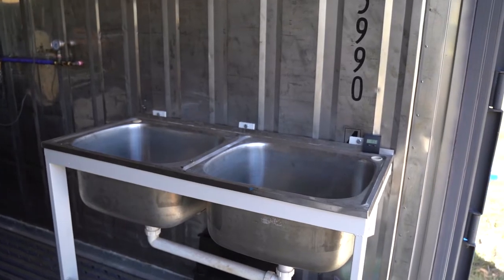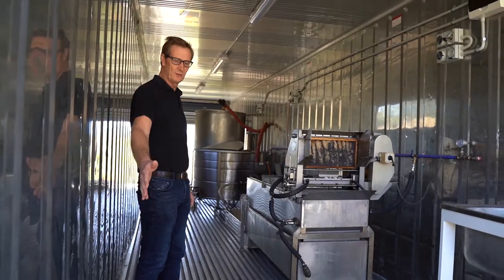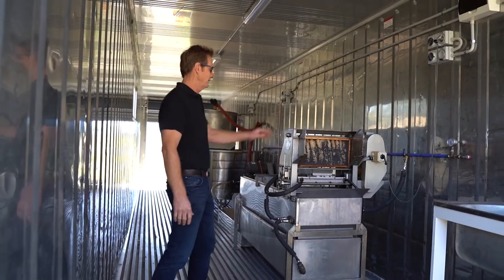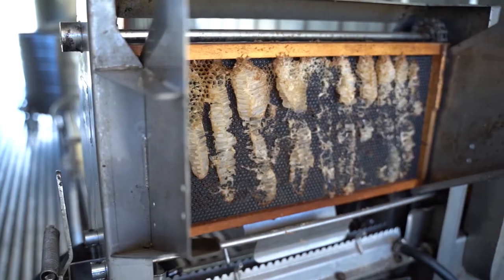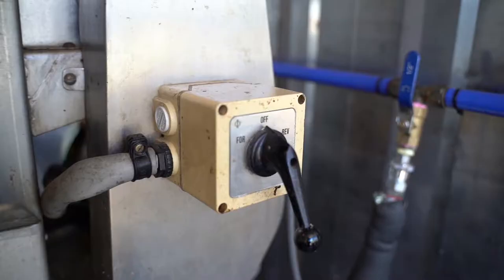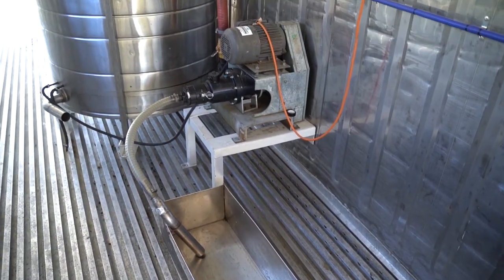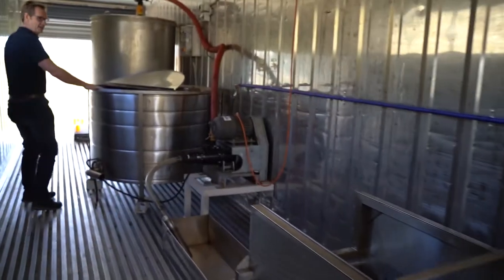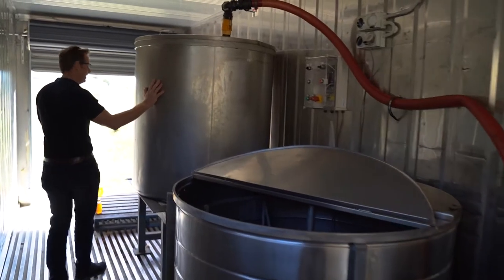The concept was to have a full free-flowing arrangement where the pallets with the honey boxes come in on this side. We have a steam and electrical driven end capper here, a settling tank there with the honey pump, an 80 frame spinner, and a thousand litre holding tank.